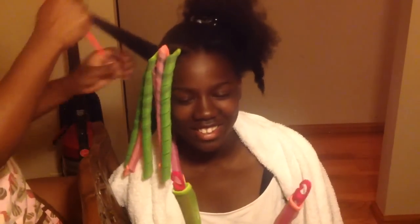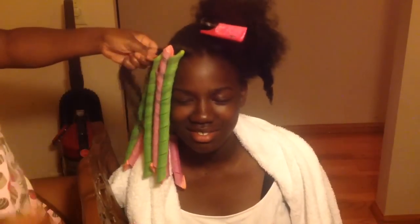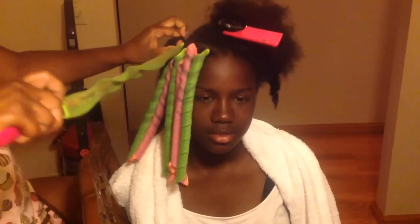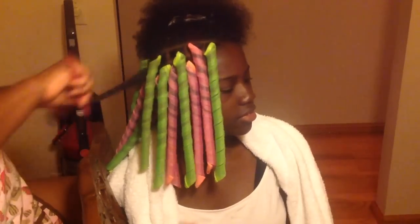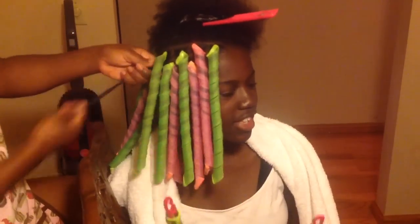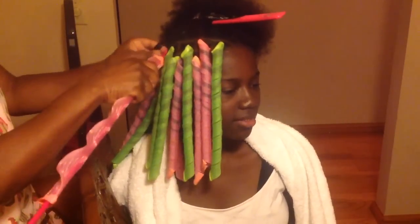In my mind, the way I imagine it is: if I was curling her hair with curlers, I wouldn't put just 12 curls in and expect a head full of beautiful curls. I'd curl in smaller sections. That's how I view curlformers — like curlers. I gauge the size of the sections by the curl size I want her to have.